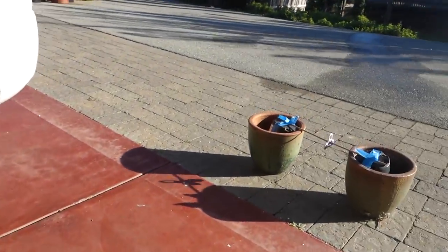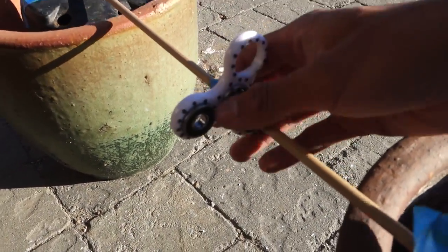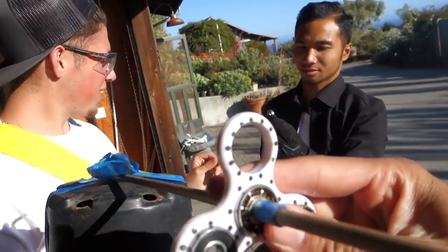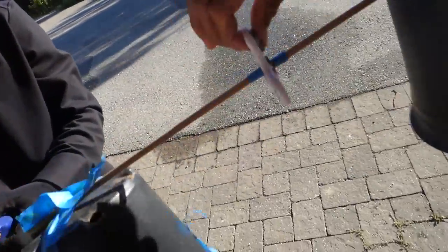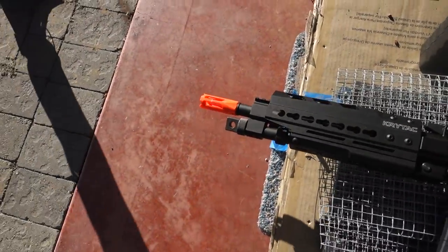The bearing came out! That was sick — didn't think that was possible. We exploded it. Poor fidget spinner. They're all coming out — I kept hitting it and all the bearings are coming out. It doesn't even fidget, it doesn't fidget nor spin.